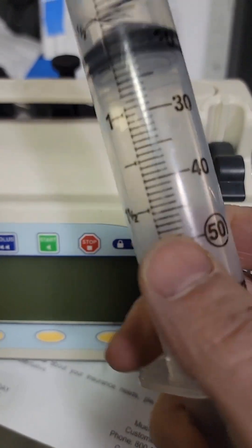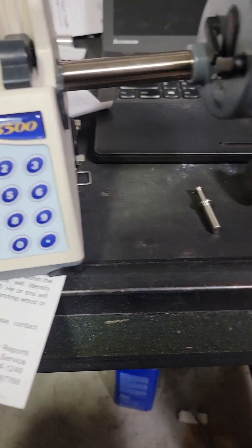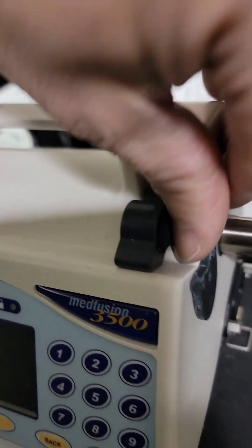That's your plunger, this is your barrel. And this guy over here is your syringe barrel flange clip — that's where this guy goes.